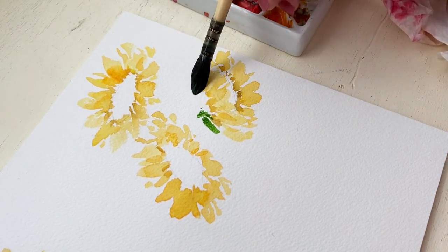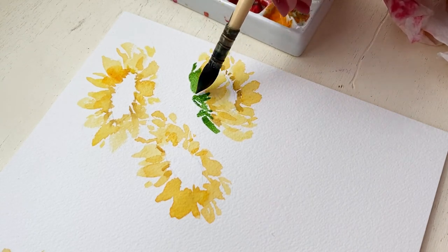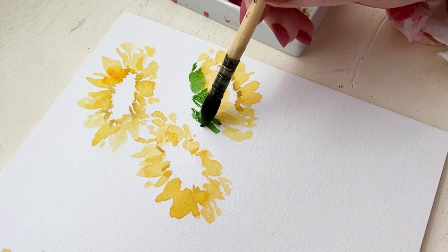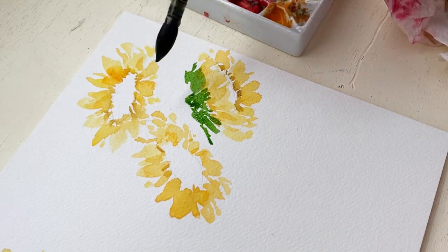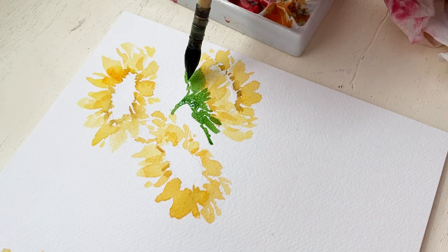Because this flower on the right side is kind of pointed downward, we are going to be seeing a lot of that base greenery that comes up and hugs the flower. So I'm keeping it really loose and keeping my strokes thin around the edges.